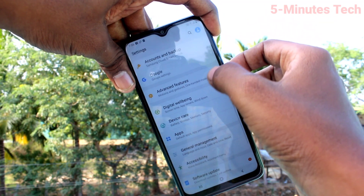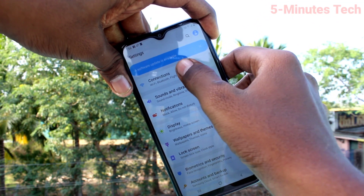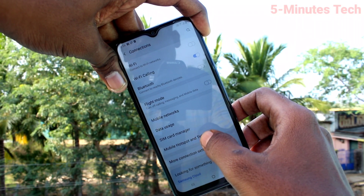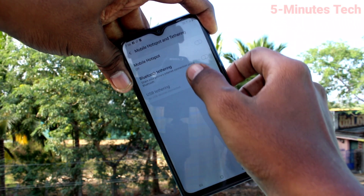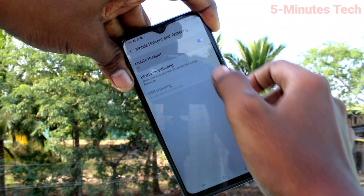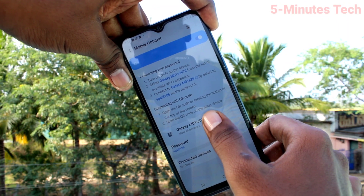First of all, on your phone go to Settings, then click on Connections, then click on Mobile Hotspot and Tethering, and turn on the button next to Mobile Hotspot. Now click on Mobile Hotspot — here you can change the name of the hotspot.